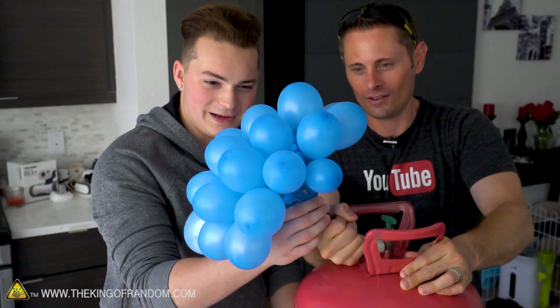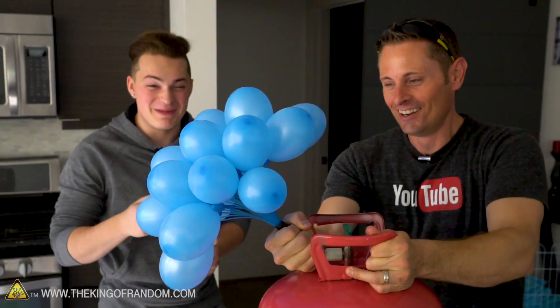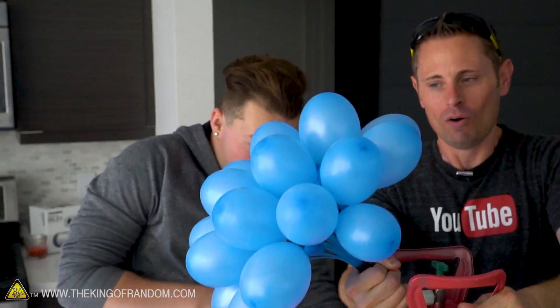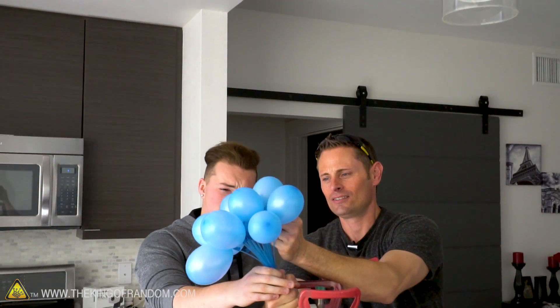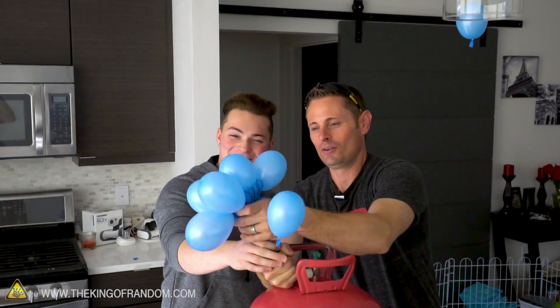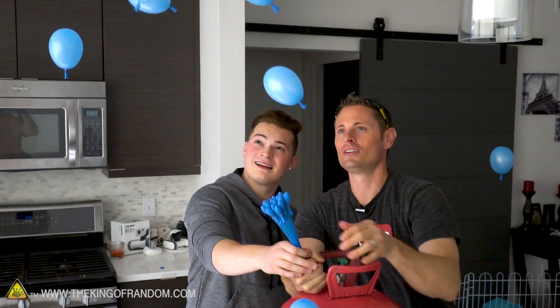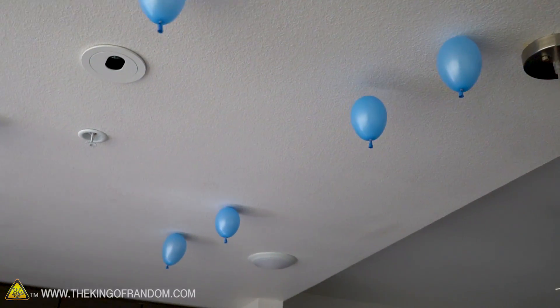There we go! Oh wow, there we go! I almost blew out my eardrums. They're not going off on their own, but look at this — we can actually... Look at that, there they all go, floating everywhere. What if we just get the whole bunch and push them? They're everywhere. You know, that idea half works.